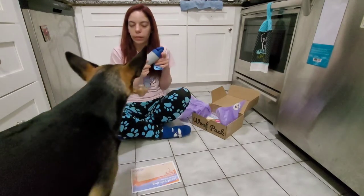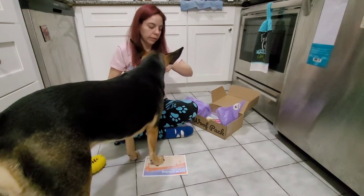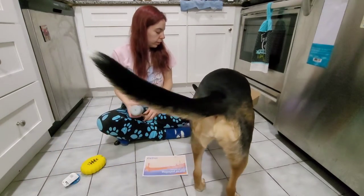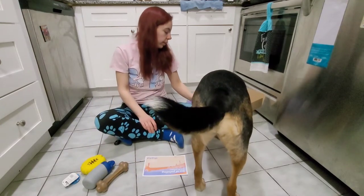I might let her keep this one. Uh-oh, here it comes — she's going to drop it. Oh, we missed. What do you think? Should we pull off the tags and let you have it? What do you think of this one? No? What's in the box then? What's the next thing to come out, Missy Dog?